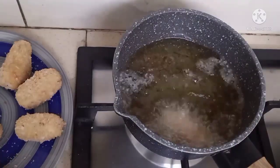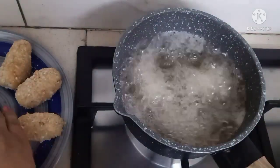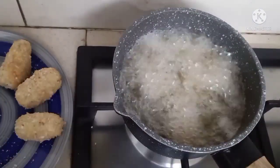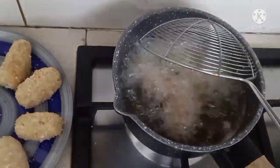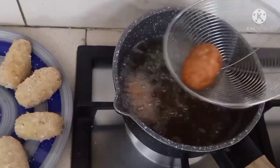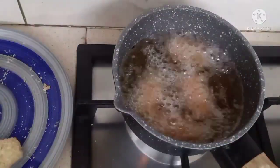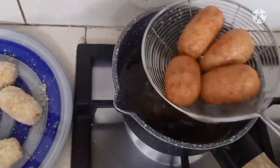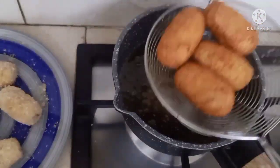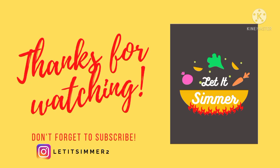Fry the croquettes in hot oil — mind your fingers, don't burn them. They don't take very long to cook since the fish and potato are already cooked; you just need to cook the flour coating. That golden color is what we're looking for — hear how crispy they sound! Serve the croquettes hot with achari mayo. The link for the recipe is in the description box.